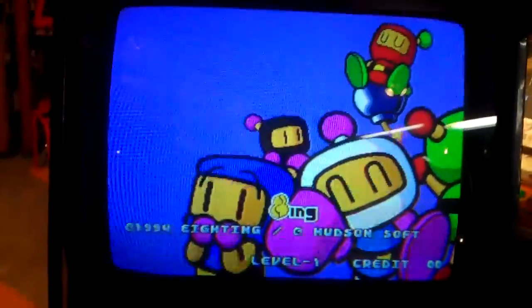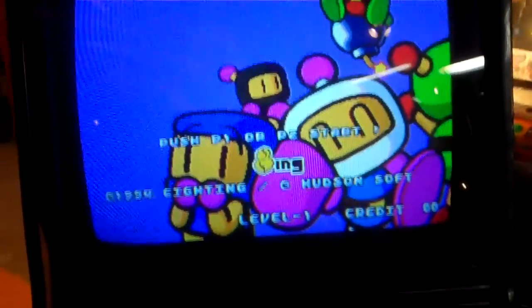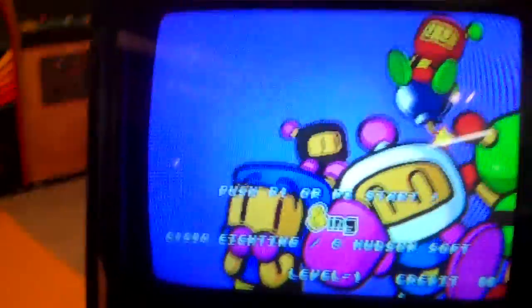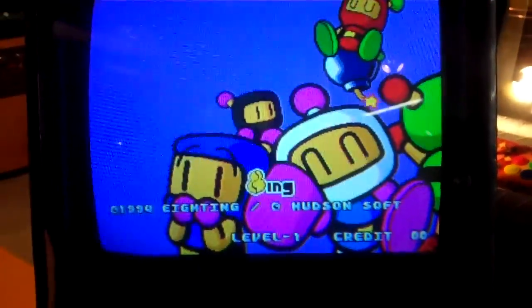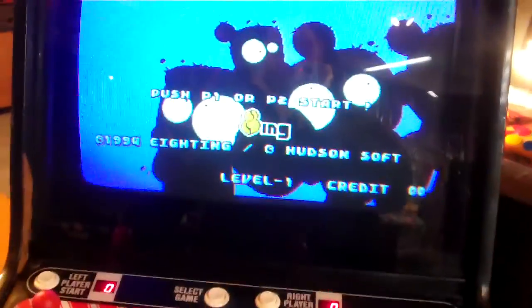I'll have more videos about my Neo Geo because there's a bunch of things I'm going to be doing to it. I got this for $125, which is a great price for this machine. There are some things that need to be done — someone tried to pry it open here so there's some cabinet damage I'm going to touch up. I've already redone the control panel — I just repainted the original. The coin door paint is flaking off so I need to redo that.